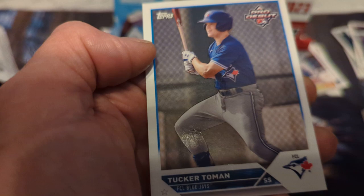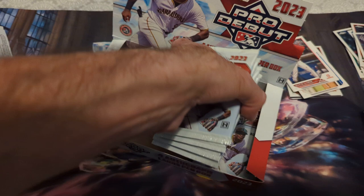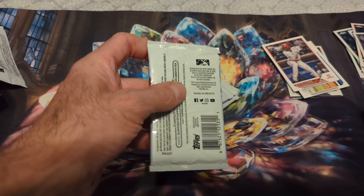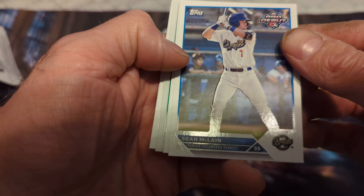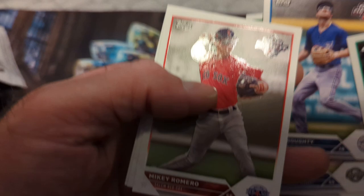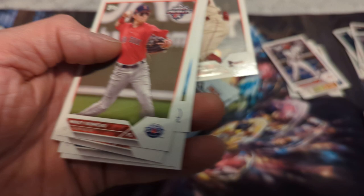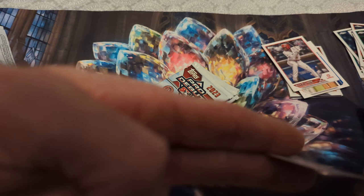All right, we have four packs left — let's get this box out of the way. Next pack, one more auto — make it a good one. Sean McClain — one of these related to Matt McLain? Ryan Fernandez, Bryce Hubbert, Justin Boyd chrome, Doughty, Mikey Romero, Lisa and Hell Acuña, and Reggie Crawford. Let's look at his stats — Cunha's brother — kind of weak.